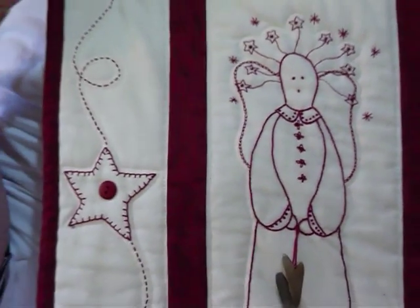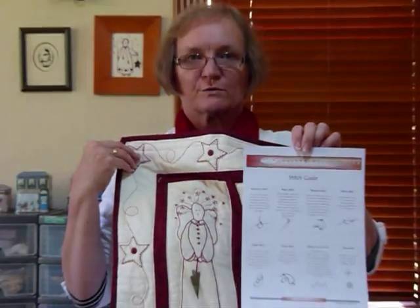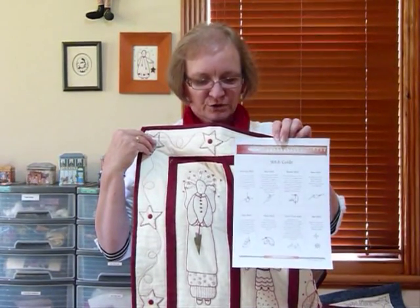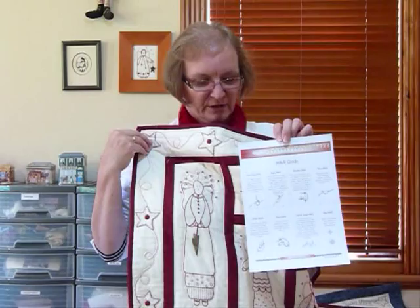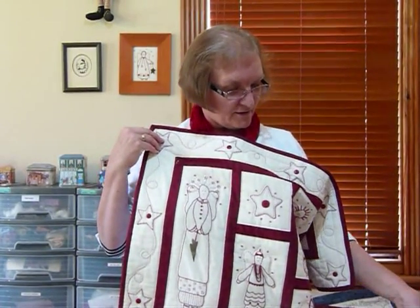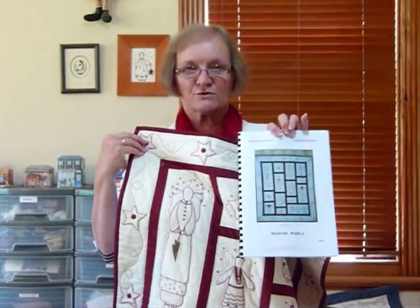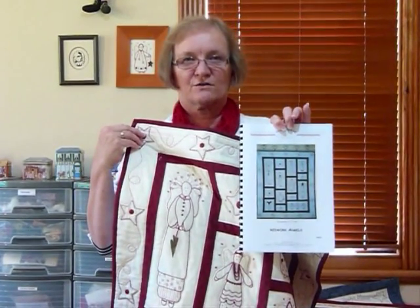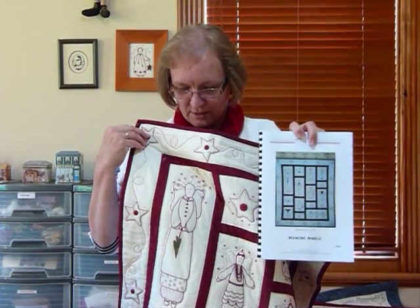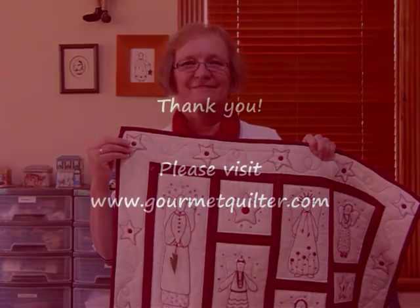I should mention that I have a free downloadable stitch guide on my website, gourmetquilter.com, which shows you some of the stitches I commonly use when doing redwork. This particular quilt has a pattern called Red Work Angels, and it's available to purchase and download also on my website, gourmetquilter.com. Today I just wanted to show you how to do the chain stitch and an example of where I've used it — thank you.